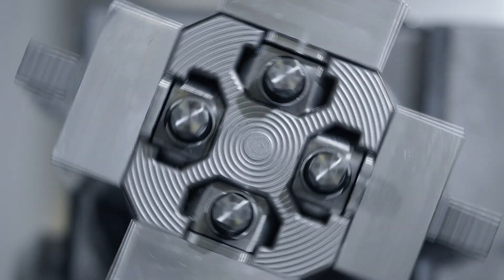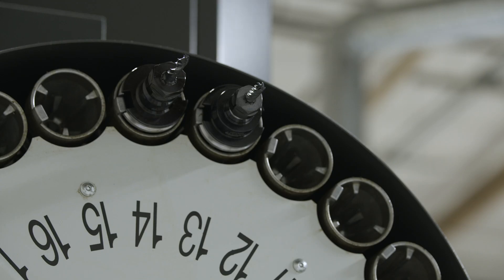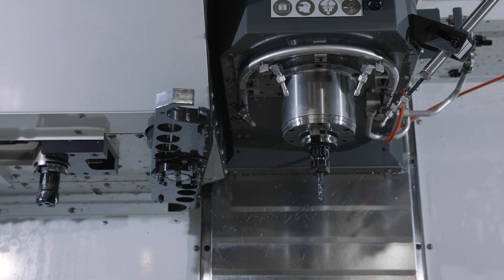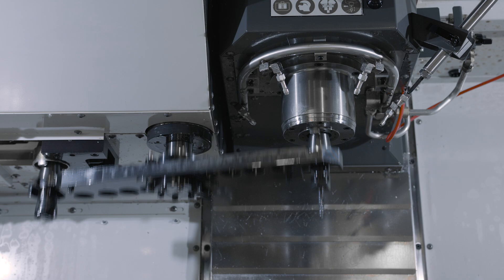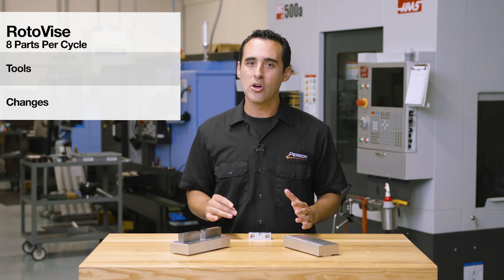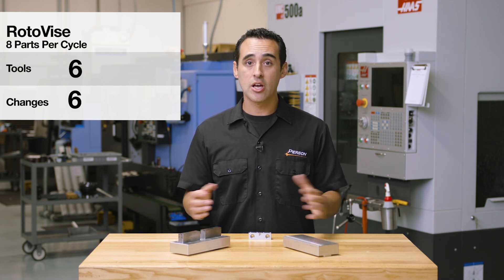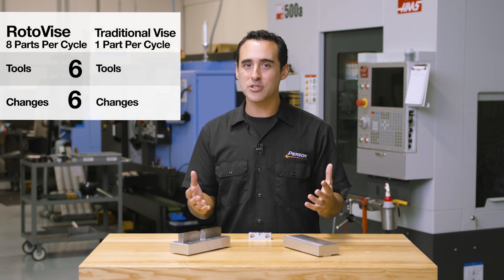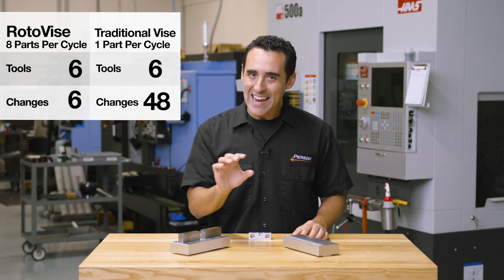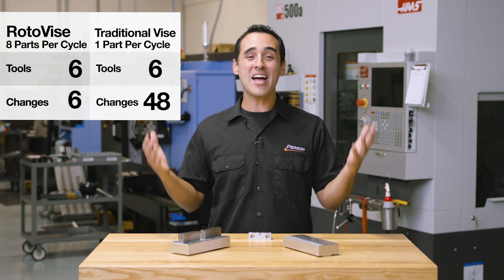Then we rotate back 180 degrees and again counterbore, cut the slot, and chamfer. Every time we pull up a tool, we only change it one time — meaning we face, rotate, face, rotate, and so on, then change to the next tool. This particular setup only requires six tools, and for that reason we have six tool changes per cycle, whereas the one-part-in-one-vice approach would have required 48 tool changes. That's an 88% reduction in tool change time alone.